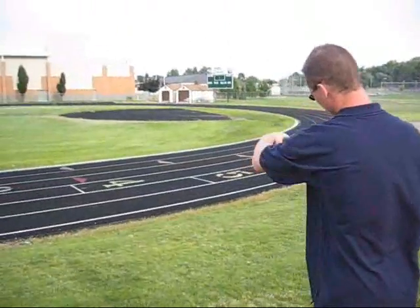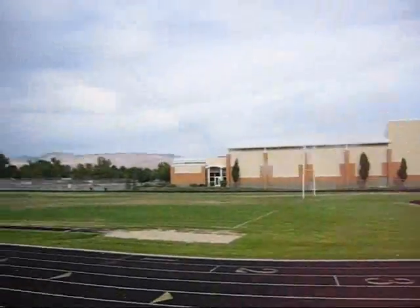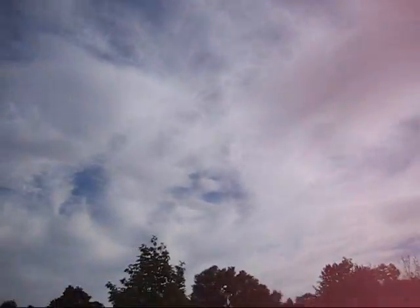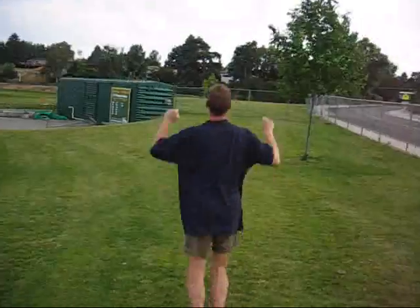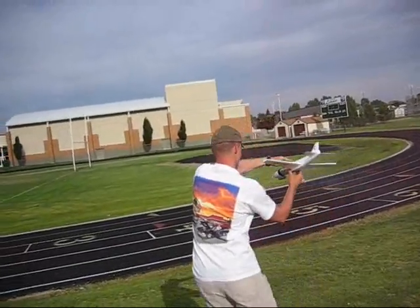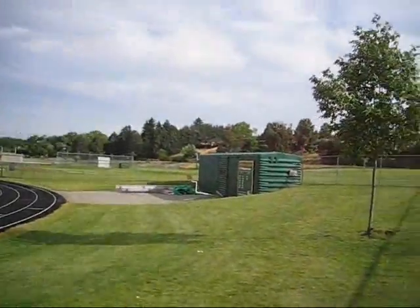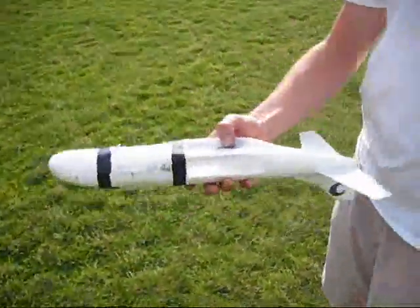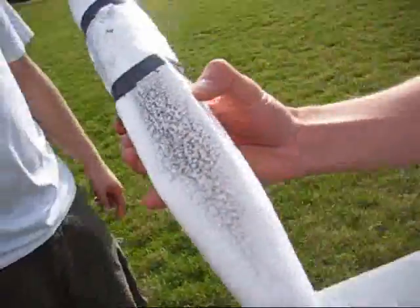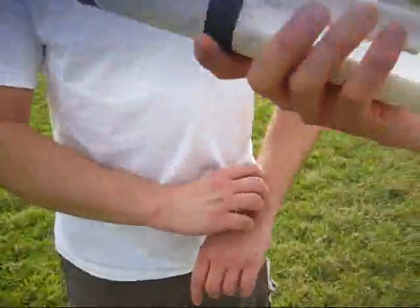Dude! Yeah! That is awesome! Oh! Yeah, it melted — pretty good. Oh yeah, check that out! The metal shielding is good, but it melted all the way down the whole plane.